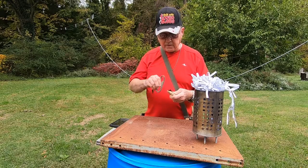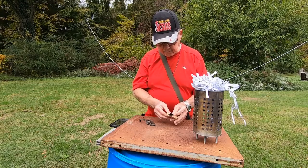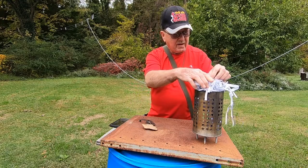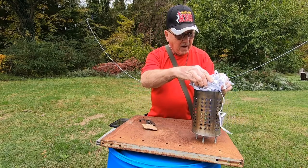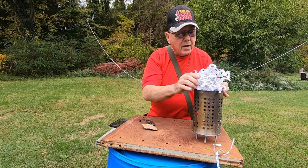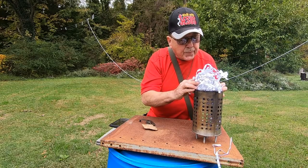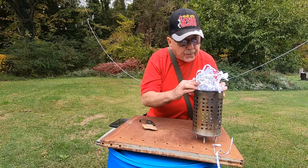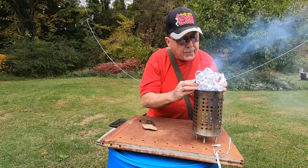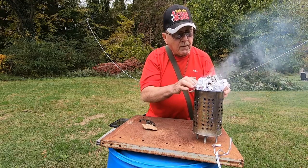Let's see if we can get a spark here. Yeah, right off the bat! You can see that — it is hot. We got flame!